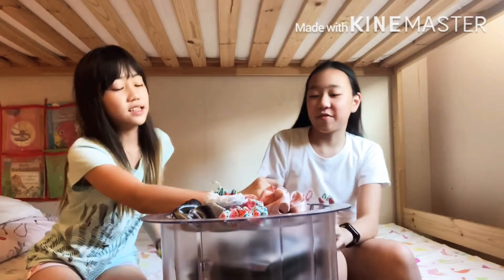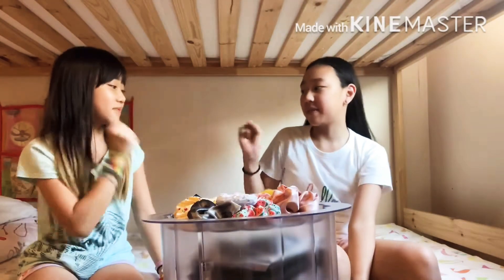Look at this — these are fluffy ones. Okay, let's go first. Rock, paper, scissors, shoot.